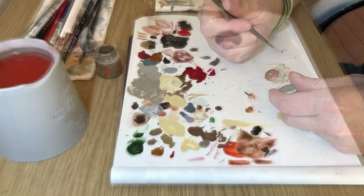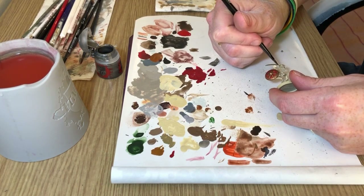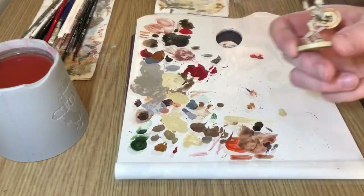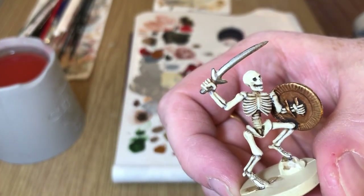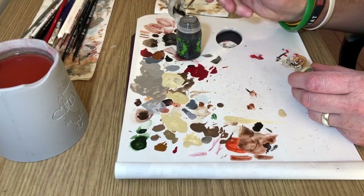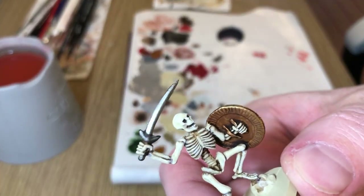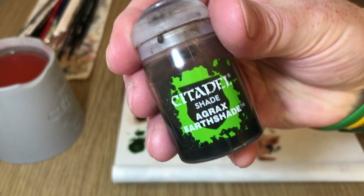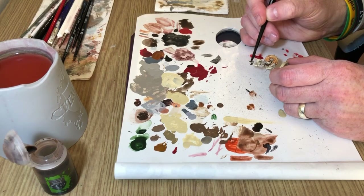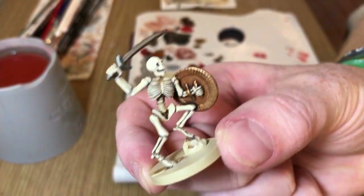Now it's Lead Belcher — this is the bit where we have to deal with that ghastly sword, because the sword is not well sculpted. You've got two choices: lavish loads of attention on it and paint details, or do what I'm doing and hope the shield draws the viewer's eye while I just slap a base coat of Lead Belcher on the sword. Then Nuln Oil on the handle, and Agrax Earthshade on the blade to make it look a little bit rusty, dinged up, and old. That's literally all I'm going to do with the sword.